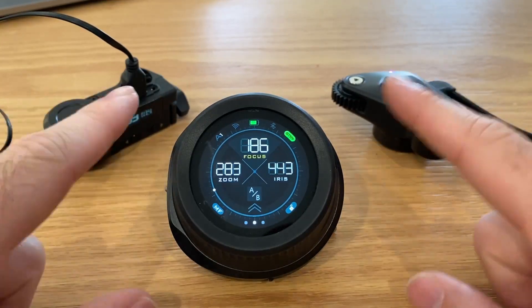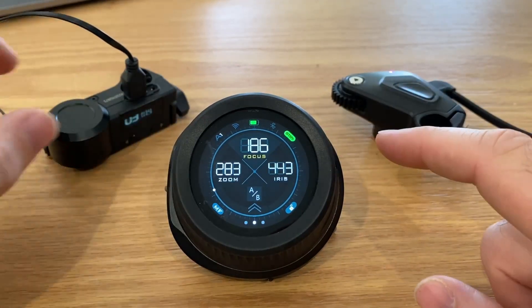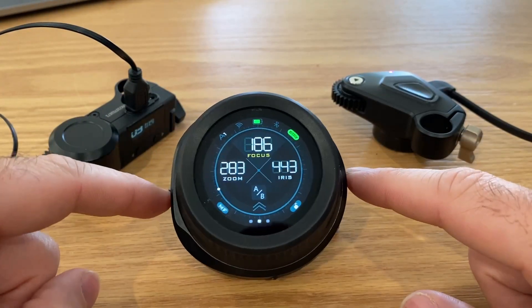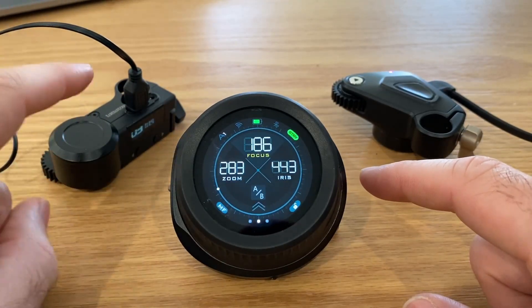I'm going to show you how to connect the Nano 1 and Nano 2 motor to the Nano 2 controller, specifically controlling the Nano 1 motor with the zoom rocker. There's a roundabout way that we've got to do that, which is why I'm making this video.